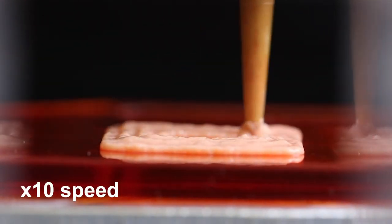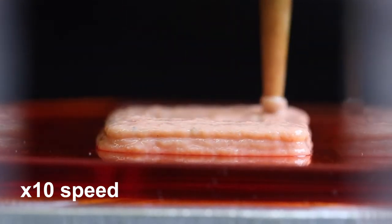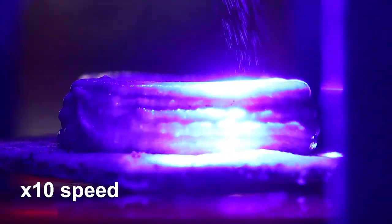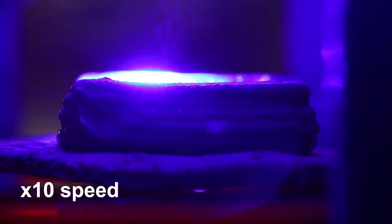The machine uses software to extrude these ingredients in lots of different patterns and lots of different three-dimensional arrangements, and it also cooks all these ingredients as it prints. There are two lasers — a blue and a red laser — that cook the food as it's being printed.